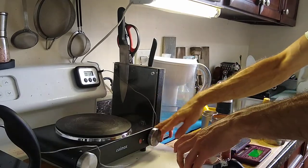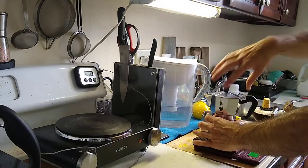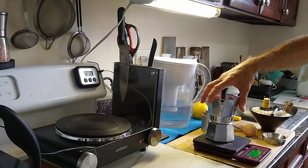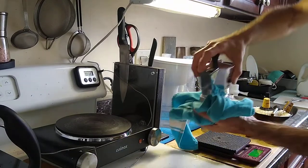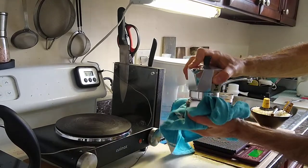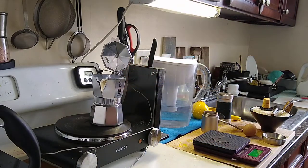I want to get about 50 or 55 grams out with this dose of 21 grams of coffee. This is really hot, so use gloves or just a towel. Close it really tight, open the lid, and let it brew. It brews fairly quick.